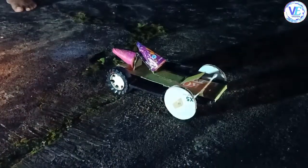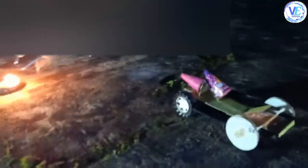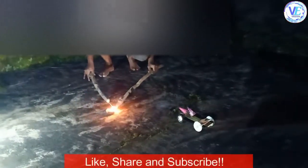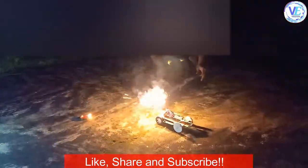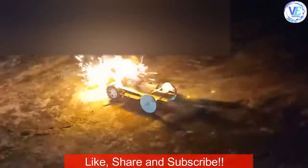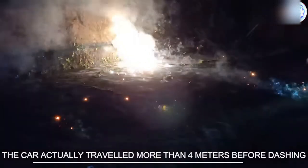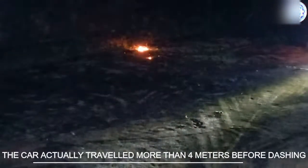So right now we are going to launch this flower pot rocket car. Wow!